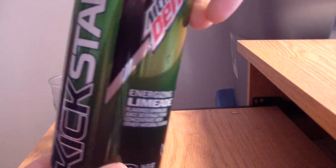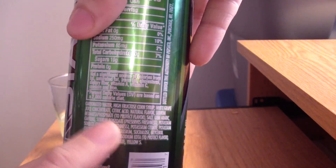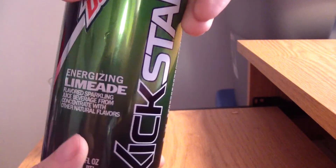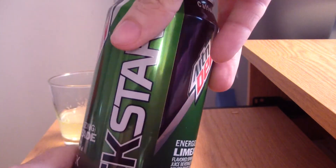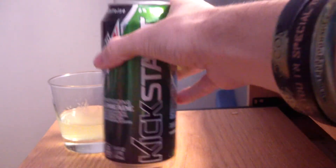I gotta give Mountain Dew Kickstart a huge thumbs up for that. I don't even know how these people make these drinks — you read the ingredients but there's a recipe behind the logo they can't share with you because it's all patented. This is wonderful, a great refreshing drink. Does it taste like a margarita drink like all the other limeades? No, it does not.